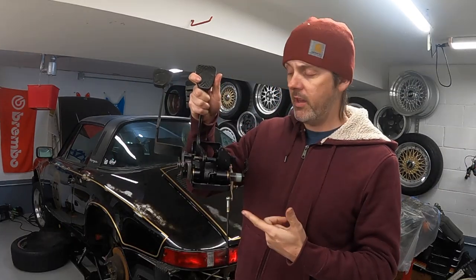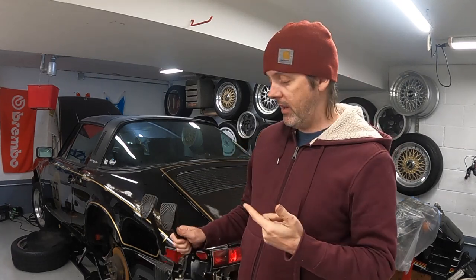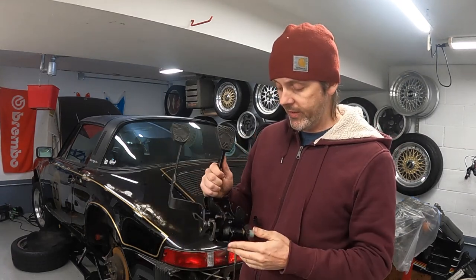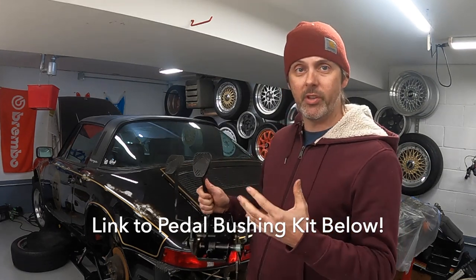In this episode I'm going to show you how to remove your pedals and we're gonna be rebuilding them with bronze bushings and repainting stuff. I ended up having to do this because my master cylinder died and it leaked brake fluid all over this — I didn't want it to rust out, and I noticed the bushings were getting bad.